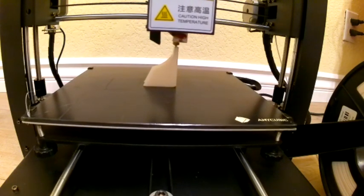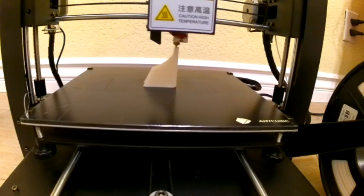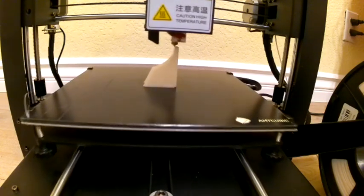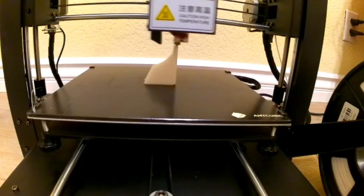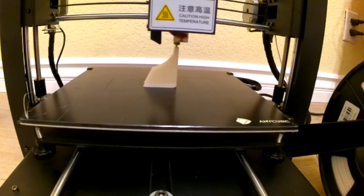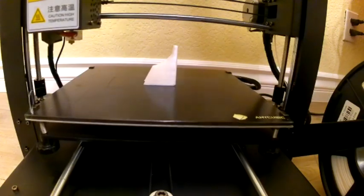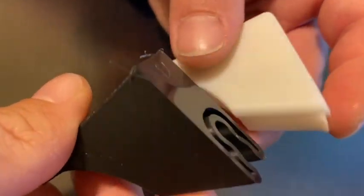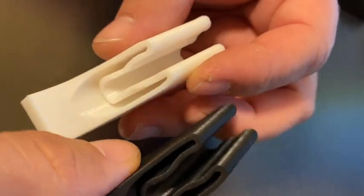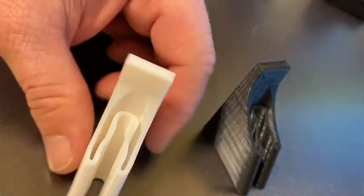I haven't tested printing over USB or the print-resume function yet, but judging from the overall build quality, I expect those to work well too. If you're looking for a printer that's great right out of the box and gets you printing in no time, go ahead and buy the Anycubic Mega S — overall a really good buy. There are also plenty of upgrade models available online that you can print yourself.